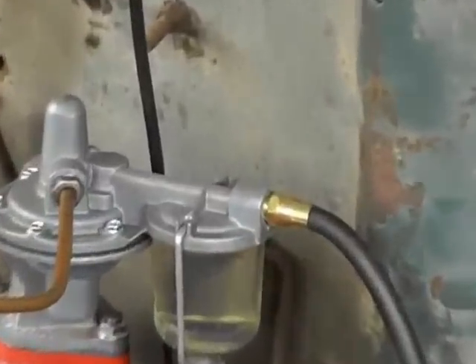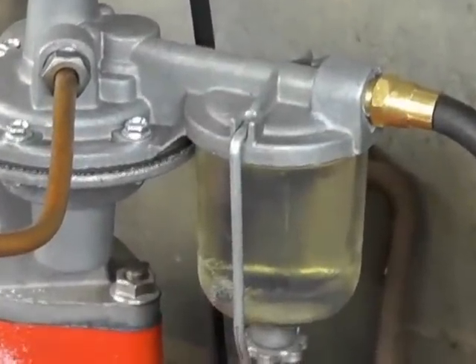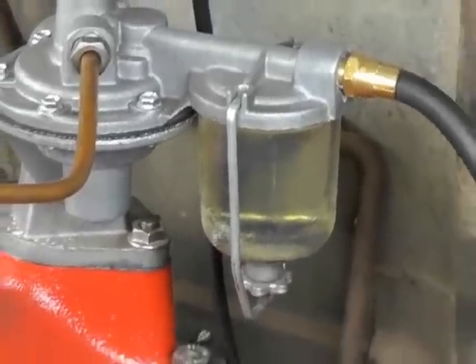We wire wheeled everything down and painted it on the engine stand. Oh, that's beautiful. Your sediment bowl doesn't even have any sediment in it. Yeah, it's good.